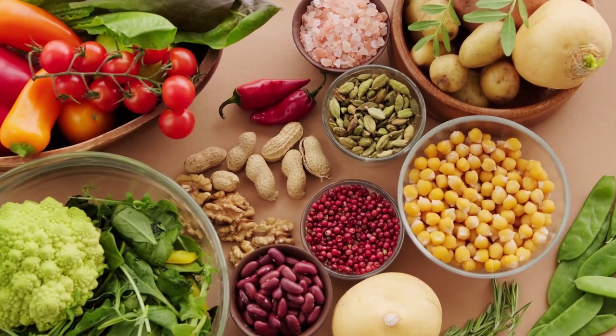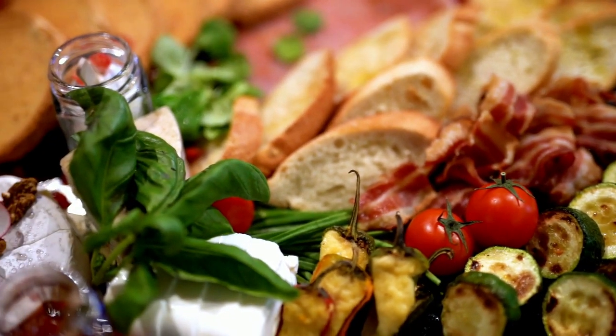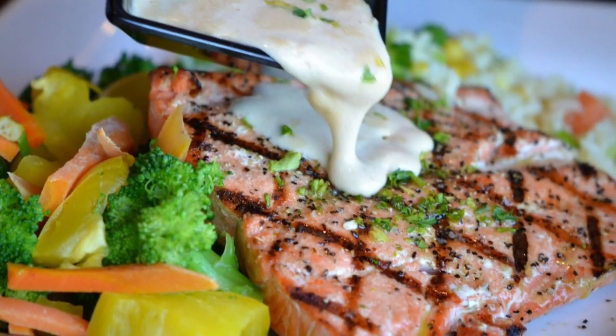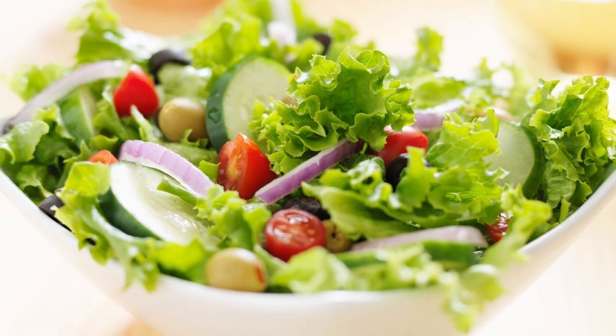Scarlett Johansson is known to follow a diet with several small meals during the day. Many experts describe Scarlett's diet as being mostly low-carb, vegan, and raw. Here is what she prefers in her diet.